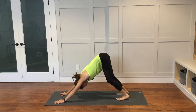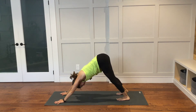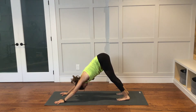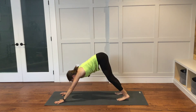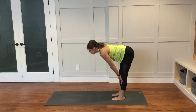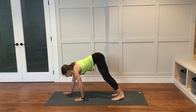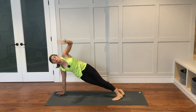Stay in your downward facing dog — find any movements that feel good for you and breathe here. Walk your hands back to your feet at the back of the mat. Inhale, halfway lift. Exhale to fold down. Walk your hands forward to the top of your mat. Moving on with our flow. Right hand down, left arm up — side plank.